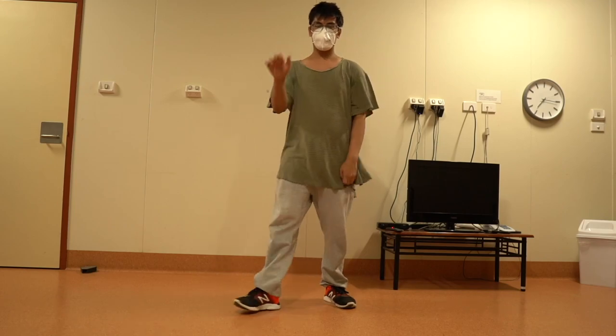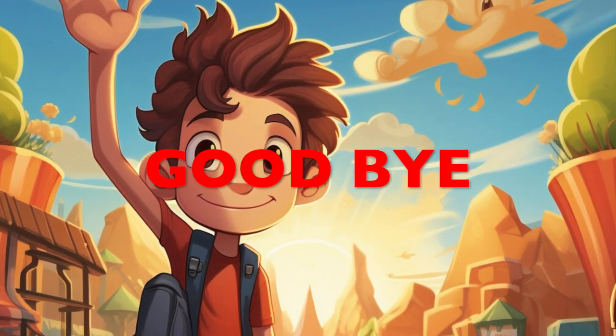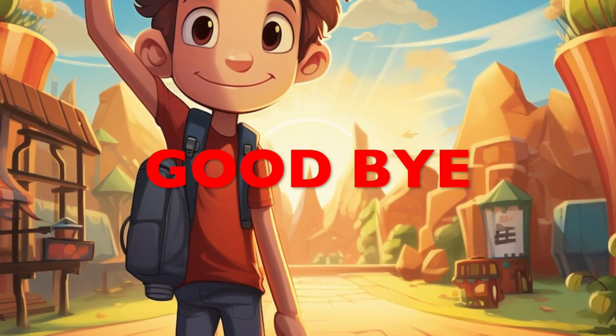Thank you guys. Stay tuned for more beginner-friendly hip hop dance tutorials. Until next time.